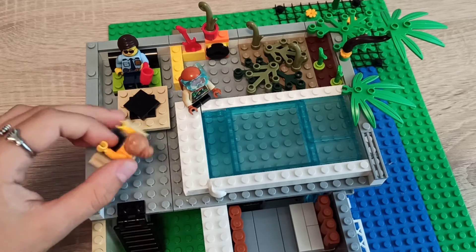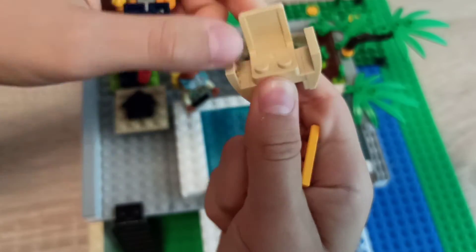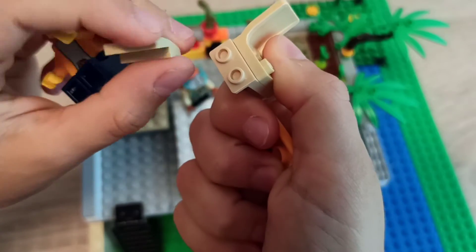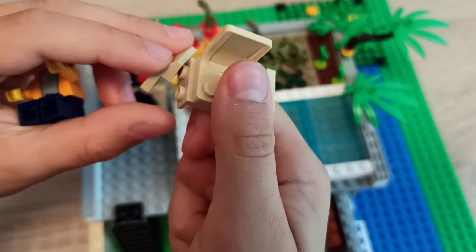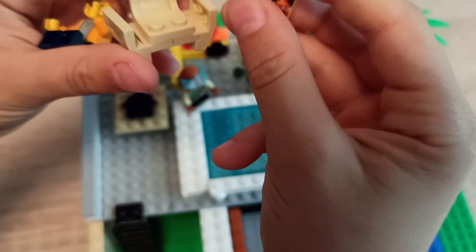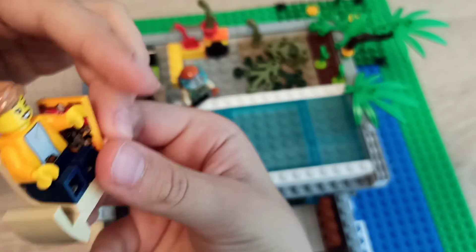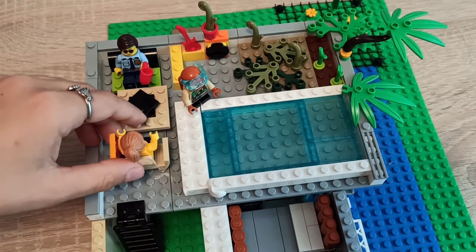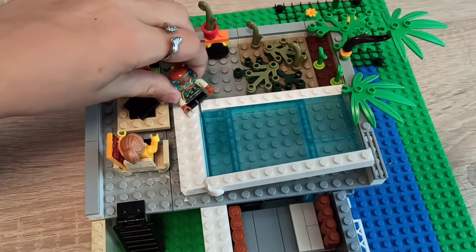Here we have a new chair design, which is actually made from the original LEGO chair but with these really cool modified plates — one-by-two plates — and then this piece I forgot the name of, but it's really cool. You make something like this and you can put a magazine on it while you're sitting and read. That's like the best idea I've ever come up with for a chair. It's one of my first chair designs; I've made lots of couch designs but not a chair like this.